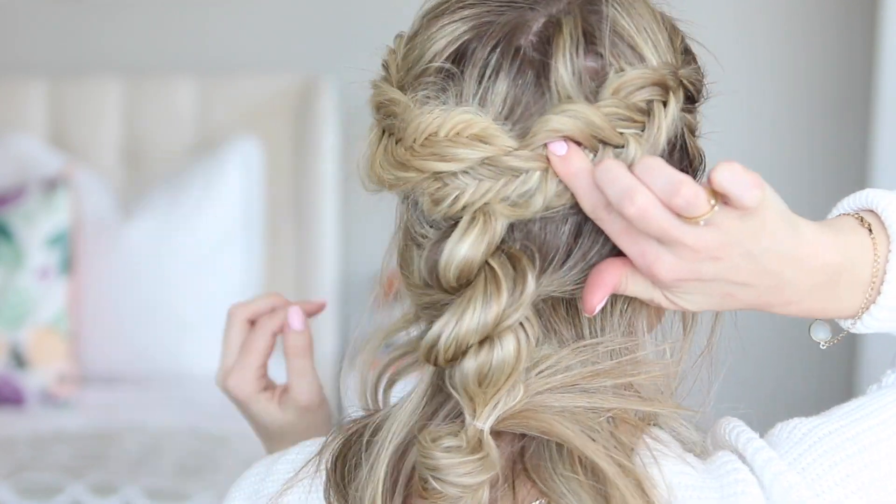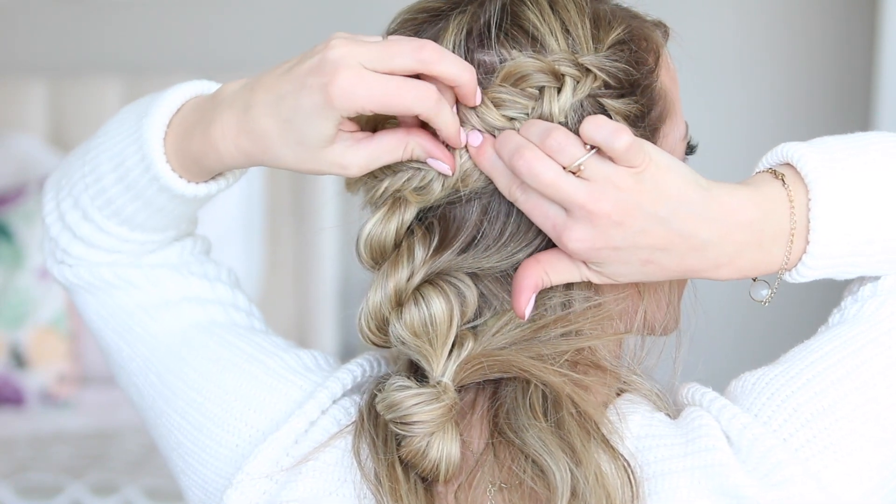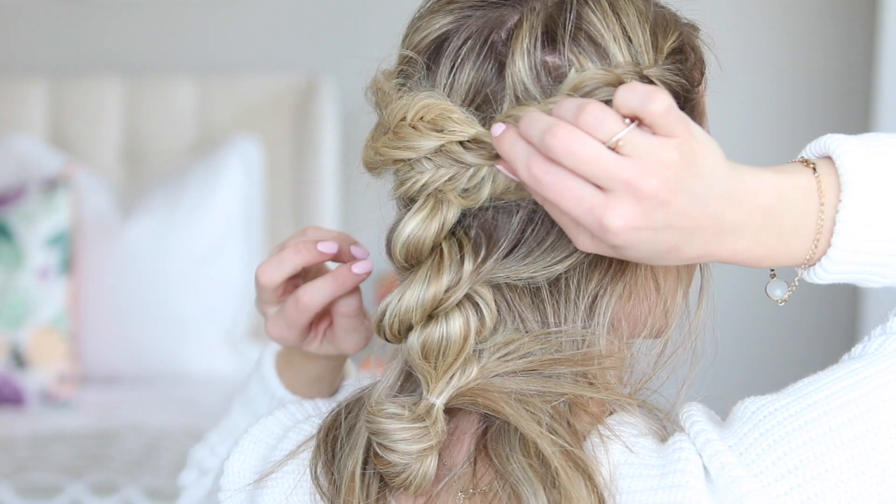This hairstyle is very textured, so you can really hide a lot of bobby pins in there. If you have thicker hair and it's not holding with just a few bobby pins, don't feel like you can't use more.